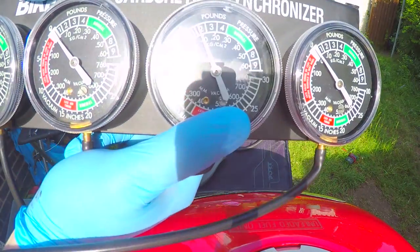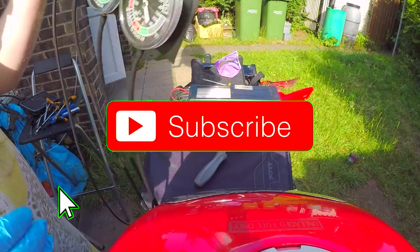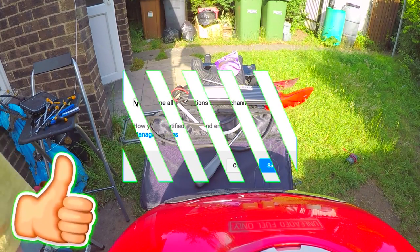There we go, job done. Now, before we get to reviewing them, don't forget to hit the subscribe button, don't forget to hit the notification button, and give this video a thumbs up if you like it. I'd love to hear your comments down in the comment section.